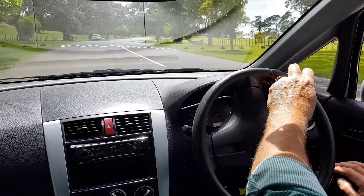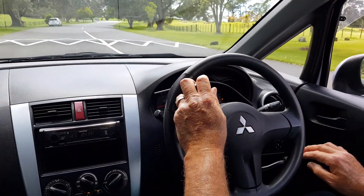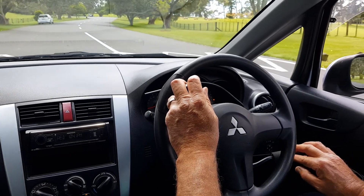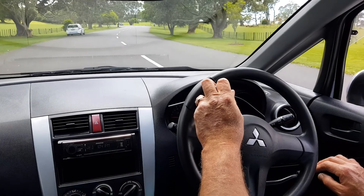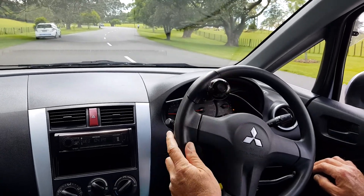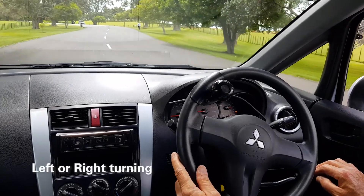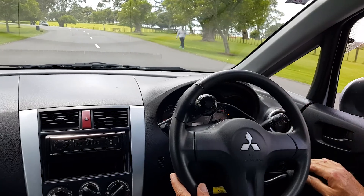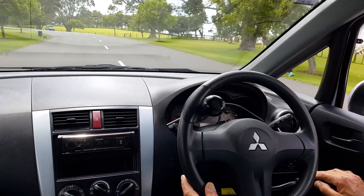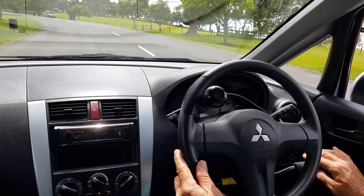It really is that simple. I'm accelerating slowly and as you can see I've just got my fingers on the control — I don't need a great deal of pressure. So if we imagine there's a junction up here and I want to turn left or right — in this case I'm going to turn left — I've got enough time to get my hand up, indicate, get my hand back down, and then accelerate or brake whichever I need to do.